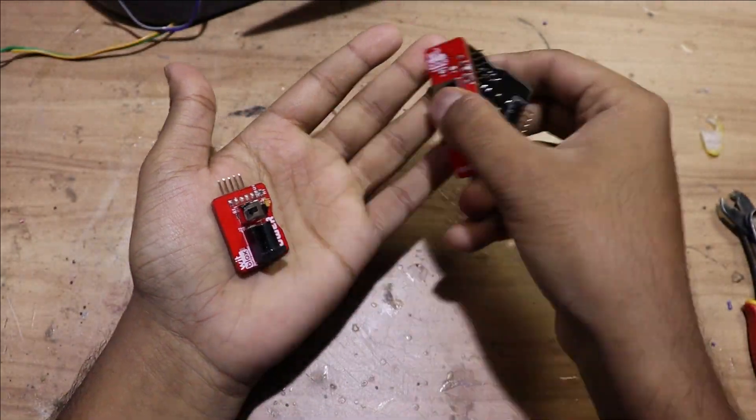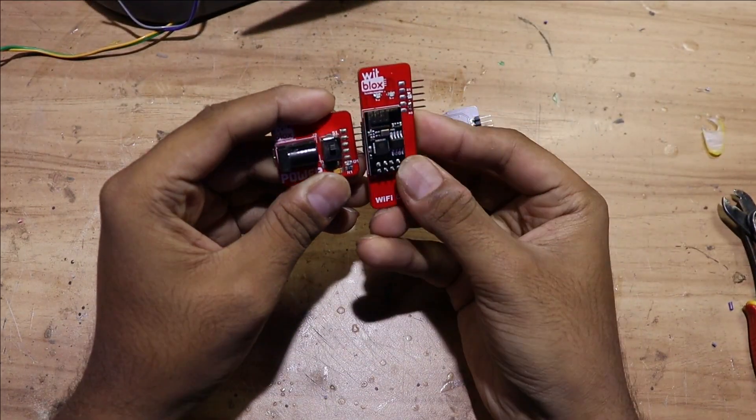To control this helmet we are going to use WIFi blocks, a Wi-Fi clip, power blocks, and servo blocks. WIFi blocks is doing a great job making such useful components that don't even need programming. You can get all these parts from their website or app.